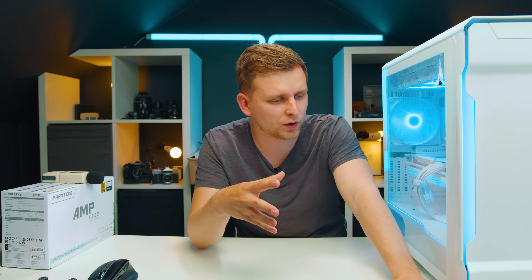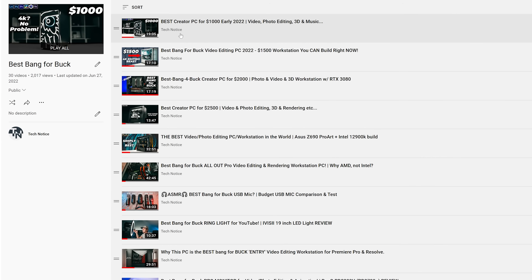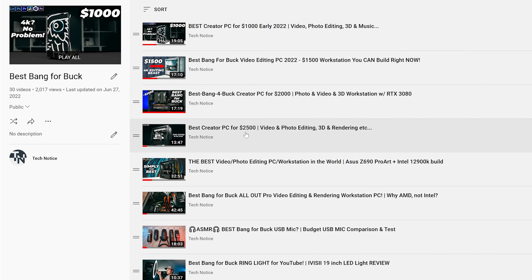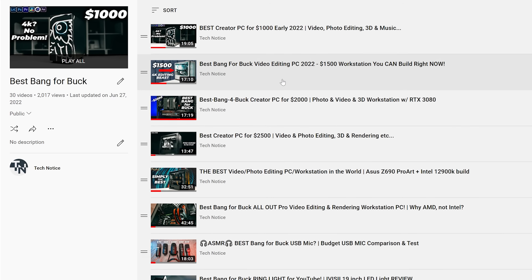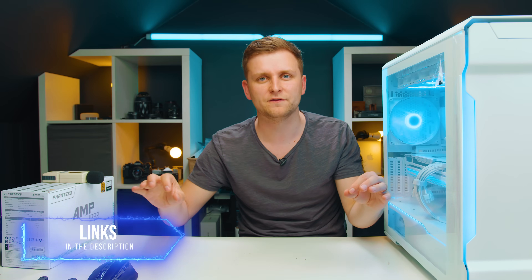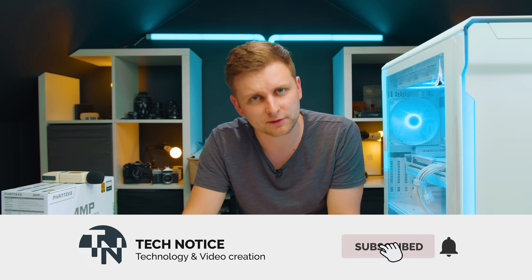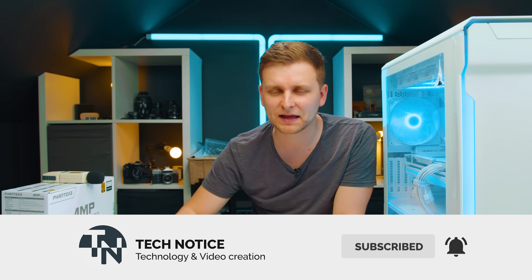If you're at this point of the video and you're wondering how you can build yourself a PC — whether your budget is $1,000, $1,500, $2,500, or $5,000 — I've created PC build guides for you. Check them out in the links in the description below. You can find videos on what parts to get, plus build guides and everything on the channel to help you actually build the system, get it working, and use it. Feel free to check them out. As always, likes and subs, and I'll see you soon.